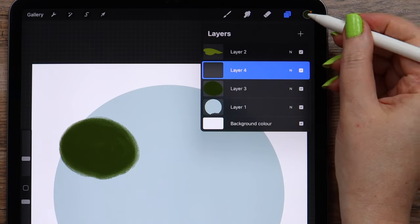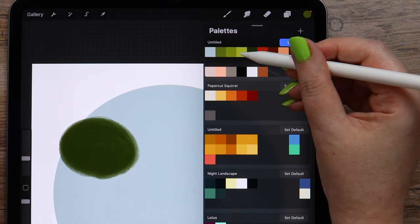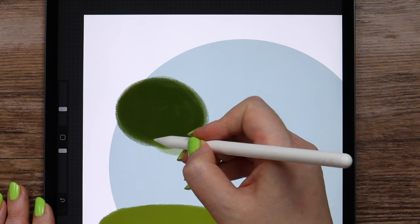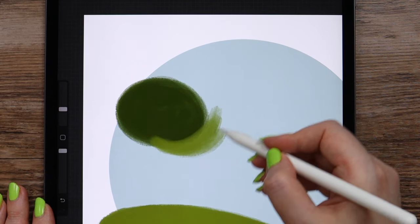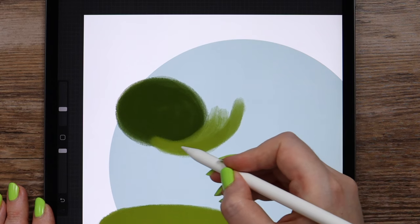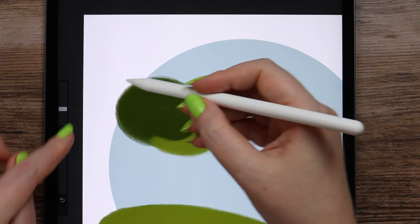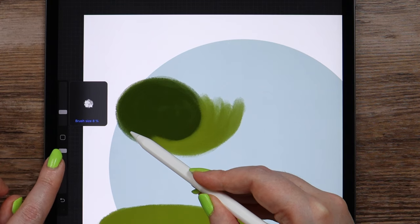Now let's create a layer above it and change the color into the one we used for the grass. Now I will draw on the sides of this shape, and it will also go to the left. Here I will make the brush size a bit smaller, like 8%.